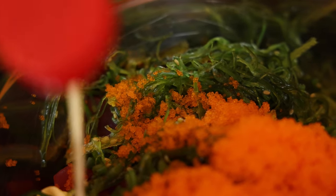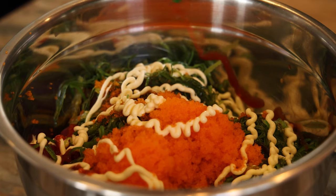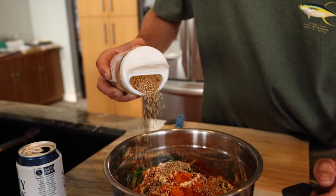You just start adding in all the ingredients: mayonnaise, seaweed salad, sriracha, ponzu, sesame seeds.